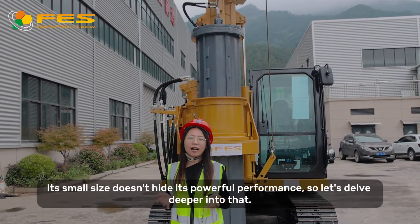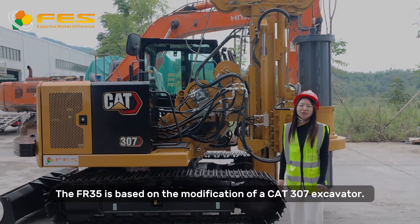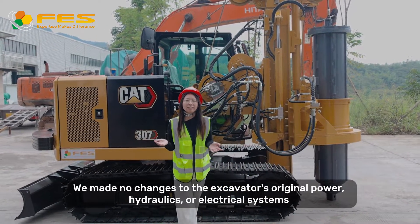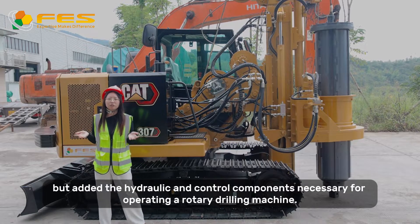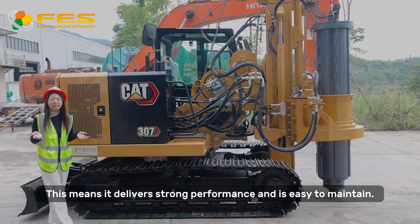Its small size doesn't hide its powerful performance. The FR35 is based on the modification of the K3 Excavator. We made no changes to the excavator's original power, hydraulics, and electrical systems, but added the hydraulic and control components necessary for operating a rotary drilling machine. This means it delivers strong performance and is easy to maintain.